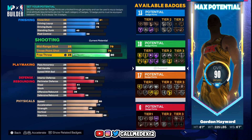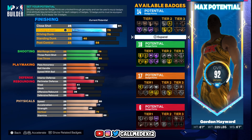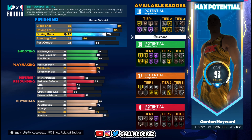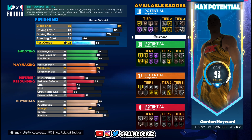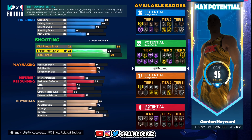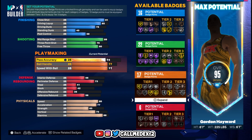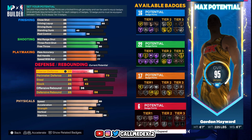Now we go all the way back up and try to get the build maxed out. Close shot was 91 so we put this to 91. Driving layup was 85. Driving dunk, standing dunk, and post control were fine. Mid-range was 89. Three-point shot 76, free throw 80, and everything else should be good.